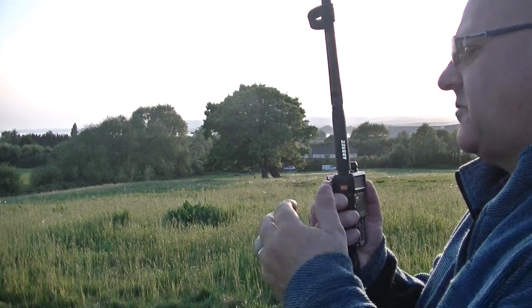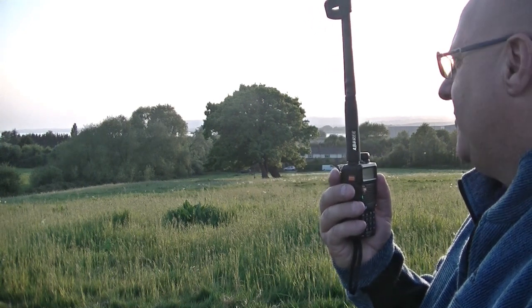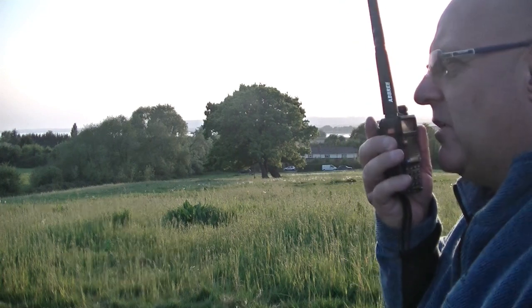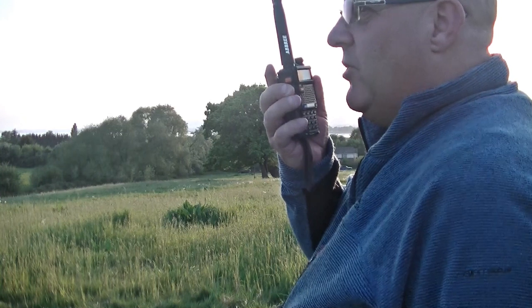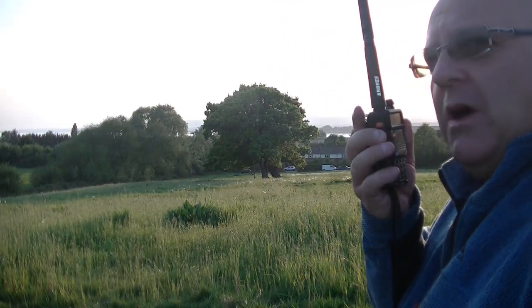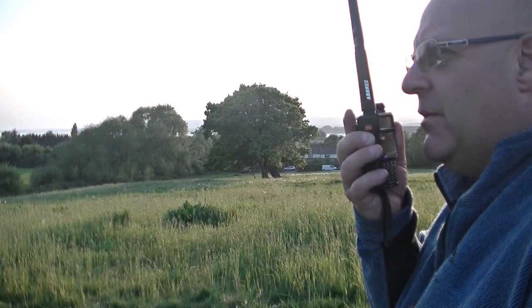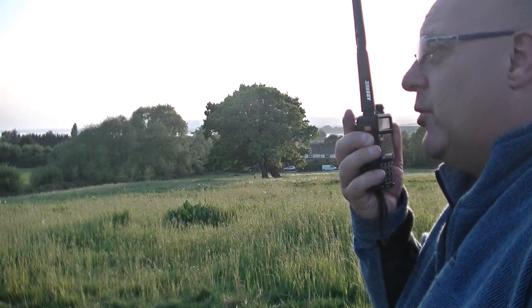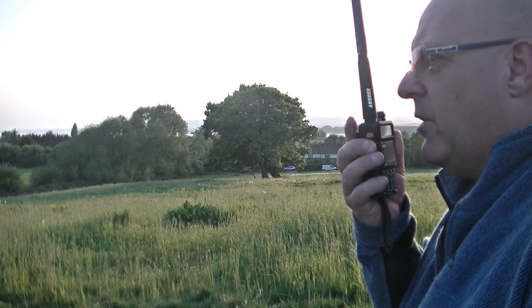M6DZZ Portable, are you away from home or are you in the garden? G8AOJ. Mike 6 down to Zulu, Zulu returning. I'm just walking the dogs about a quarter of a mile from home. I thought I'd try this Ebree antenna, which is the handheld 42-inch antenna that sits on top of the handheld. Over.